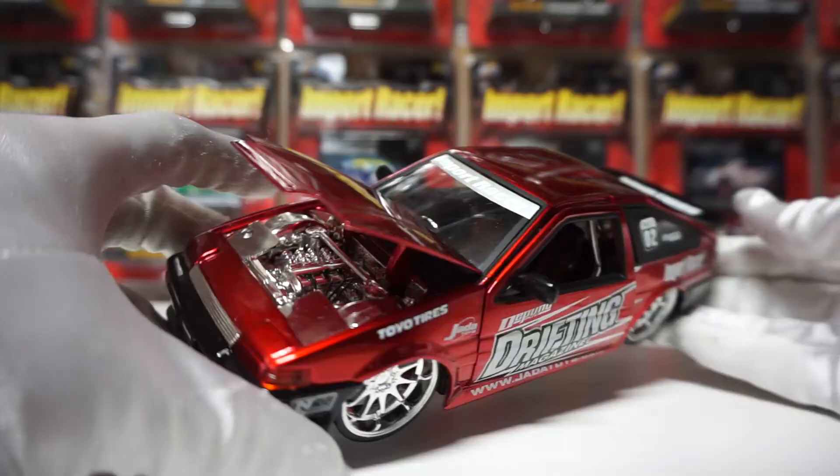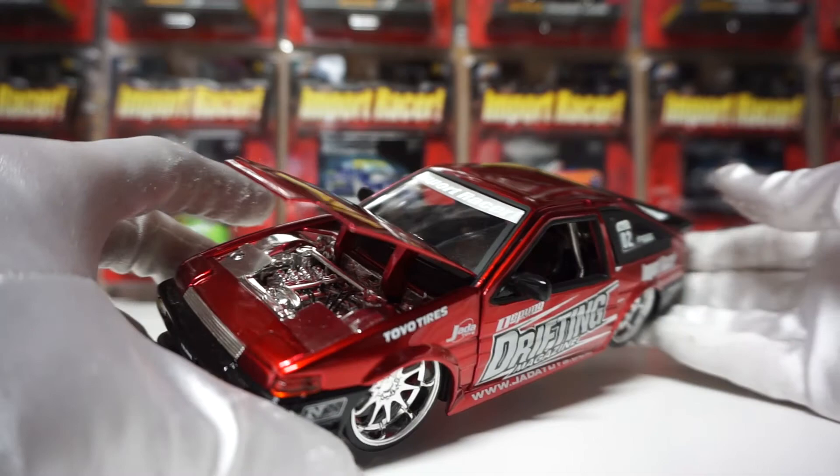I'll compare the AE86 with the Initial D one at the end — it actually doesn't have that extra detail there, and I'll explain why later.